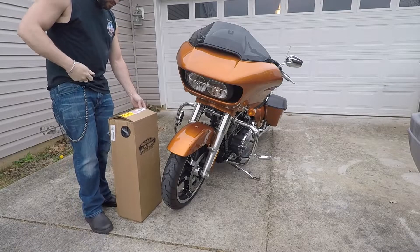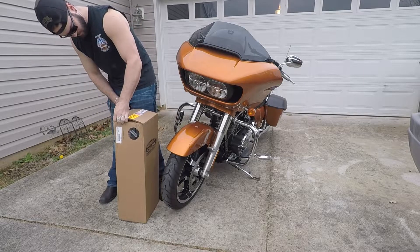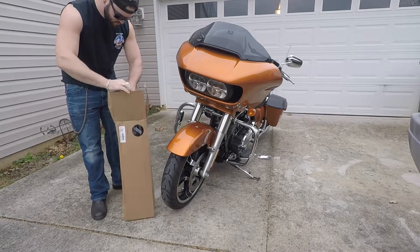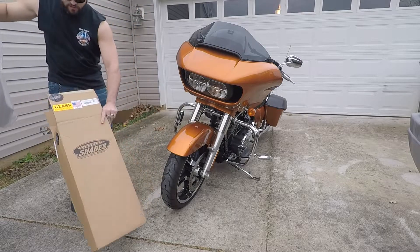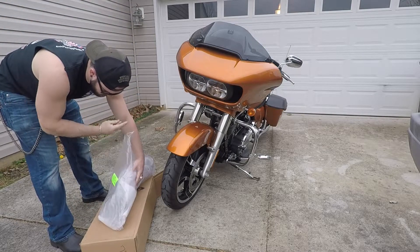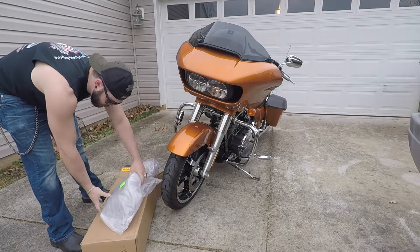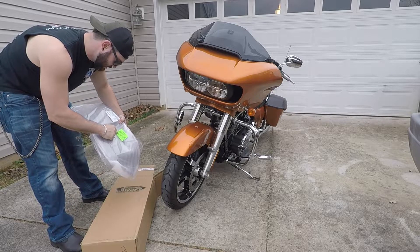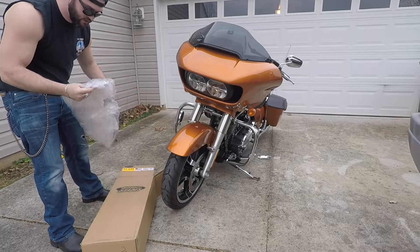Alright guys, so let's get her opened up. And there she is — just nothing else in the box. They do put a little note here as well, just saying: caution, take care not to over-tighten the mounting screws, only lightly snug them to avoid damage to the windshield and or fairing. So definitely make sure we're following the instructions there.